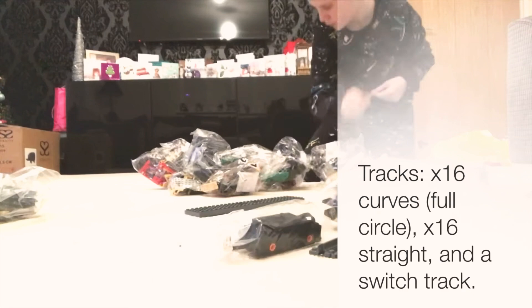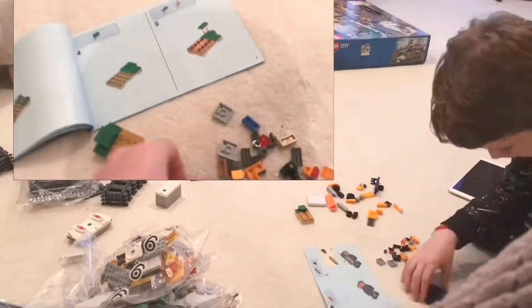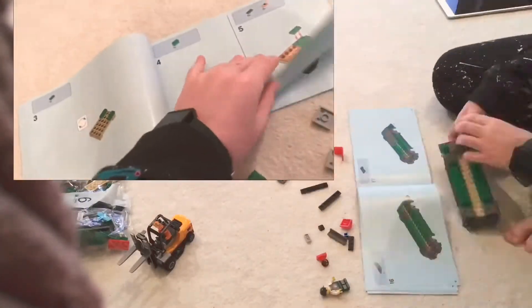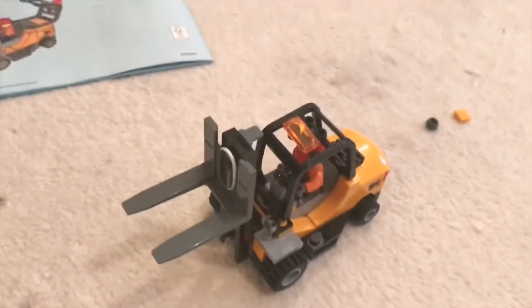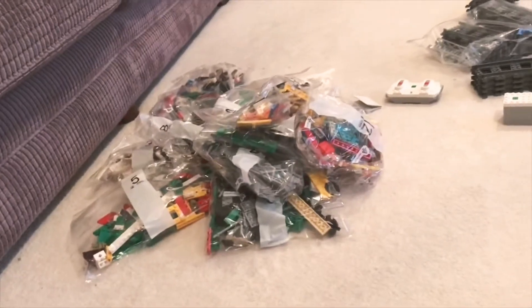That's like most of the train. So what I'm currently doing is building this, which is like a crate kind of thing — I don't know what to call it. It's got loads of gold and money on it, and that will be lifted by this. This is the first thing I've built. I think there's like 12 numbered packets, and there's those ones over there.